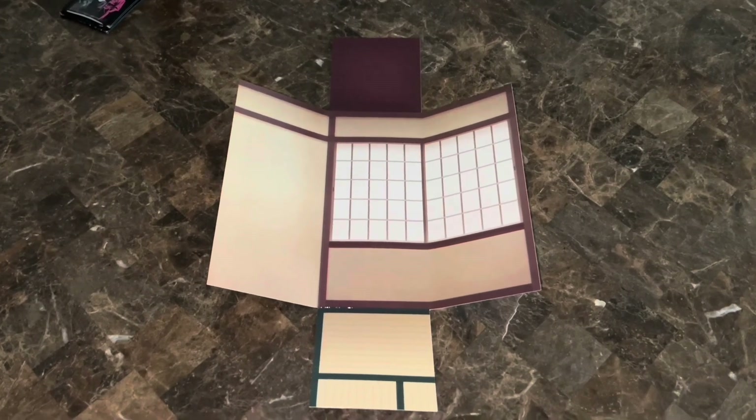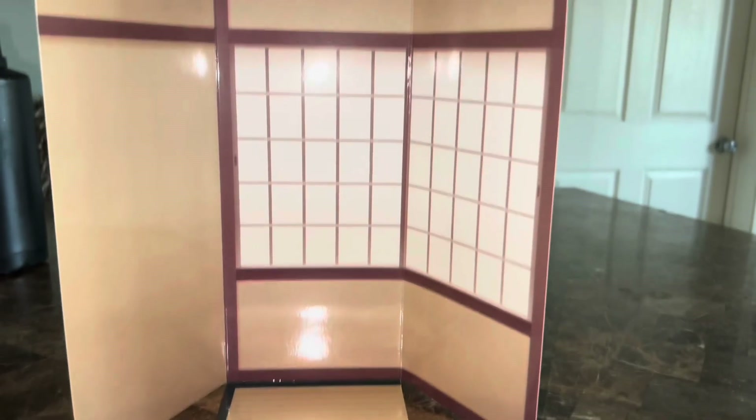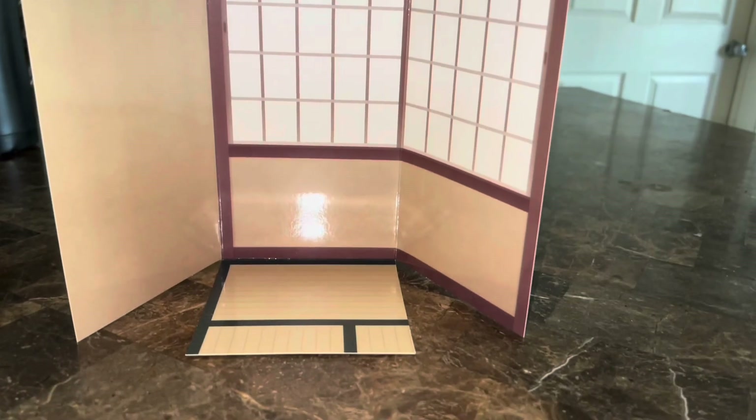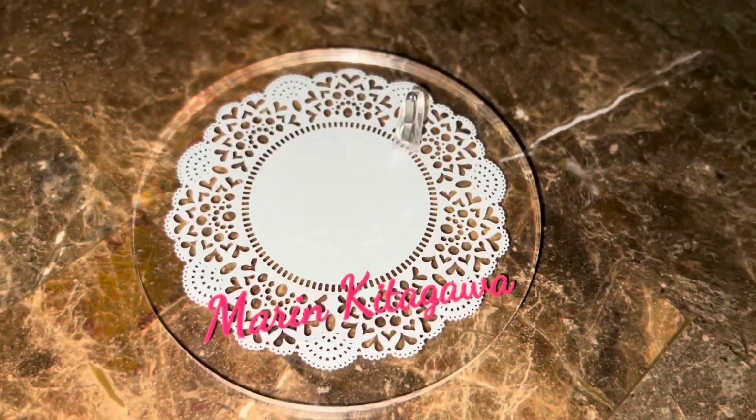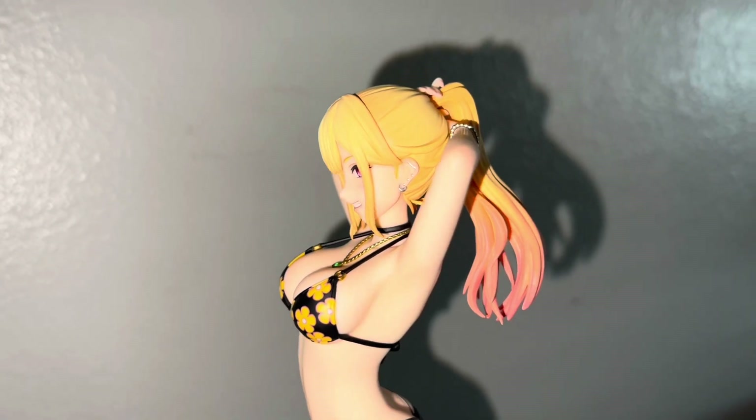The cool thing about the box is once you take it out, you see this cool little canvas kind of thing from Gojo's room, so you can display her on it — which is really awesome. You have the base right there, it says Marin Kitagawa, there's a little peg you put her foot on. Here's a closer look at Marin and I think it looks amazing.